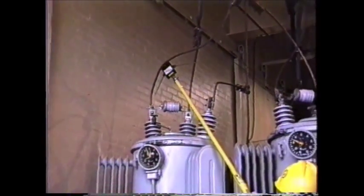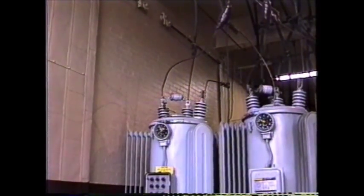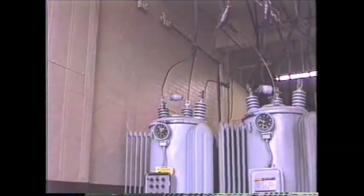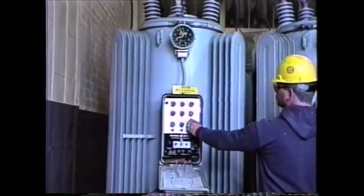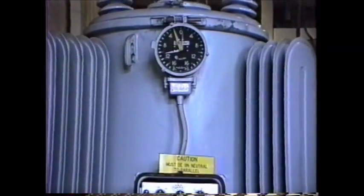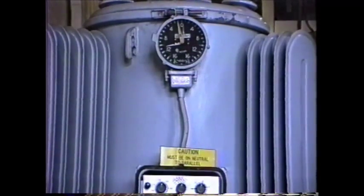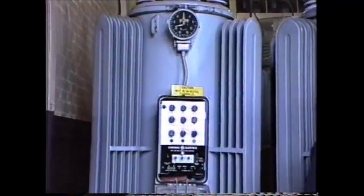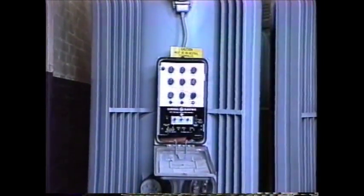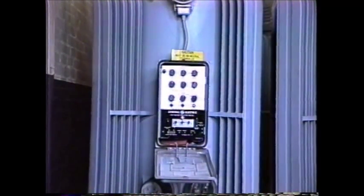It also verifies that the step size is 50 volts. We know that we now have two steps to go to arrive at neutral. The operator will now operate the controls to step the regulator in the same direction two additional steps to arrive at neutral. In this case, the RND agrees with the regulator indicators. Neutral is indicated by the step indicator at the top and the light on the front of the control panel for this regulator. In the absence of these, or if these are suspected, the RND can be used to verify the neutral position.